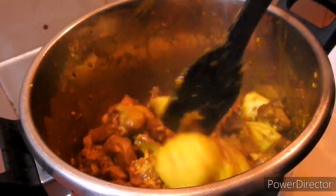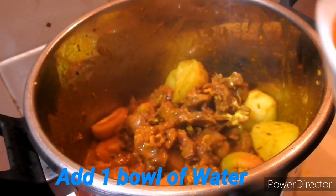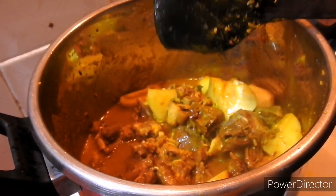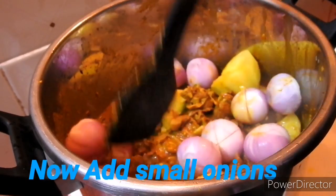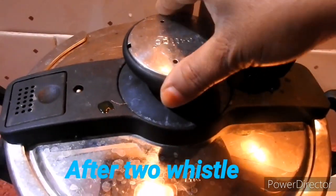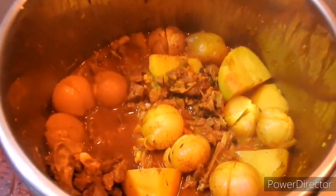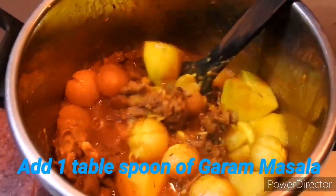I will mix it with oil, then with water, and mix it with the oil in the water. We have a lot of bread that we use to clean. The bread is also good, but we don't want to clean the bread. We need to clean the bread. We're ready to clean the bread.